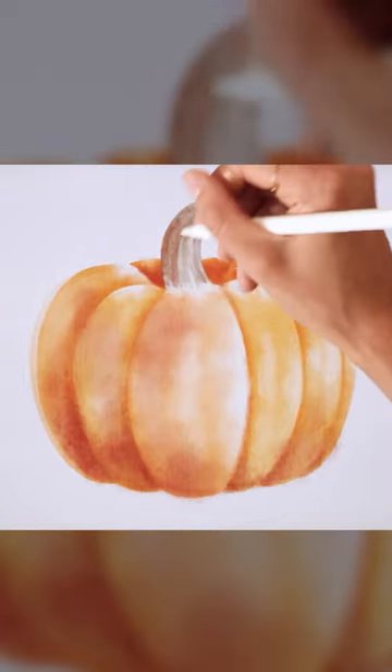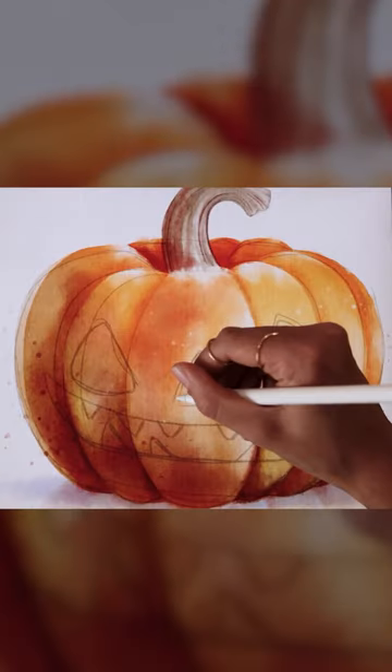Add shadows and color variation for optimal results, and finish up by carving your pumpkin.